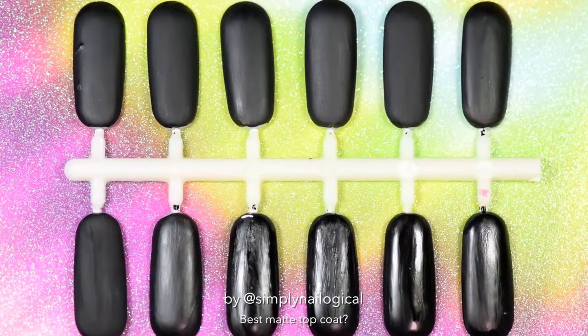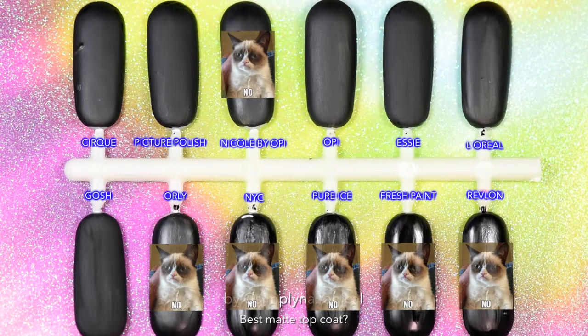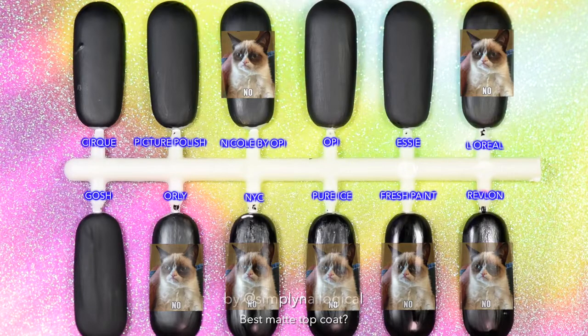Alright, let's review. Most of them are matte. Let's eliminate the ones that are clearly shitty first — no, no, no, no, no, no. And a couple more that are matte but not as matte as the others — no, no. We have too many left, I can't decide. We're gonna have to go to a round two.